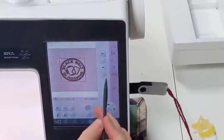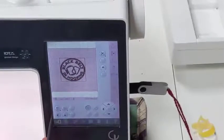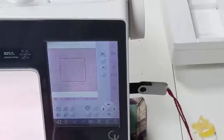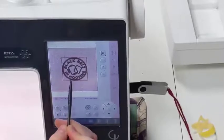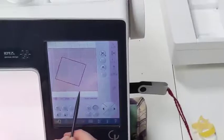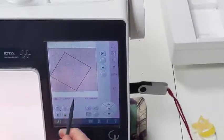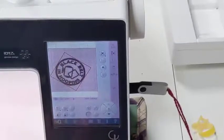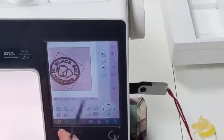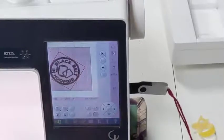So now that we have our pattern here, you can see we can delete it, make a copy, flip it if we wanted it reversed or upside down. This is for moving, this is for rotating. You can resize patterns, but I would recommend caution because of the way the patterns are designed. This is panning — go back and forth. Basically, if you resize the pattern to be too big or too small, sometimes there will be gaps or clumps in your thread.